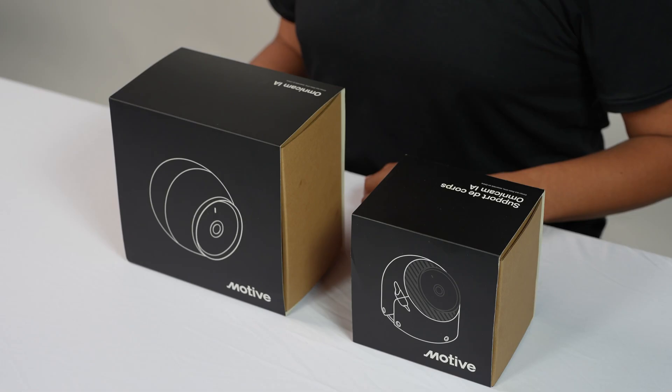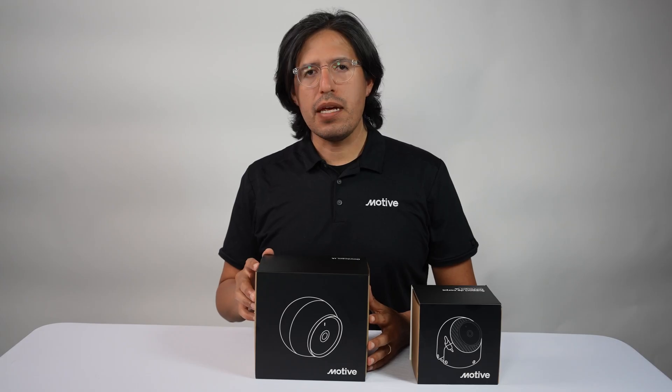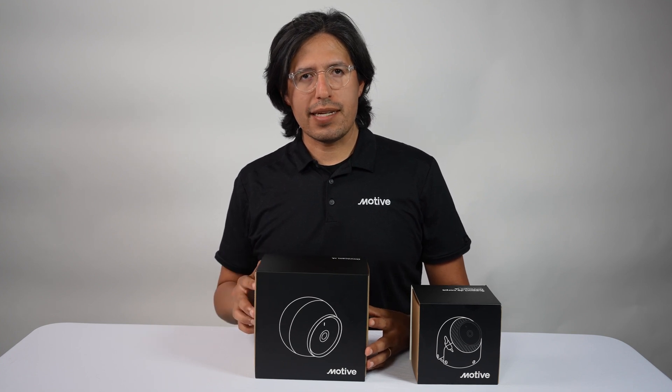The AI Omnicam is the first AI-enabled side and rear camera that has built-in cellular connectivity. The value of this camera really lies in being able to reduce the amount of time that you spend dealing with accidents.